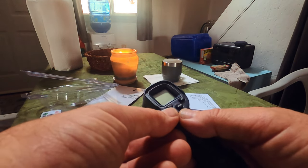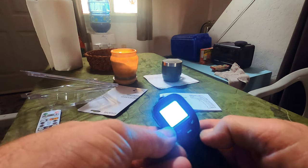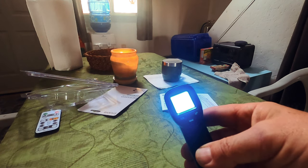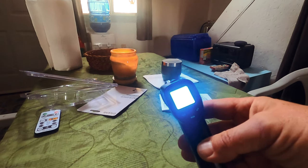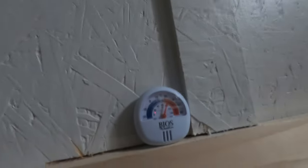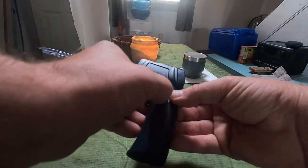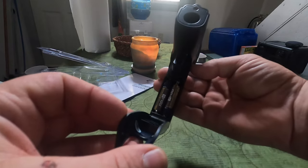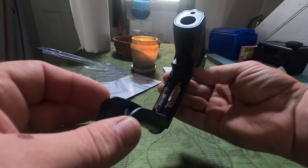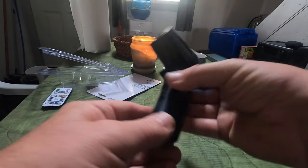Celsius or Fahrenheit, on and off button. It tells you this is actual room temperature — 23.1°C. Is that accurate? Let's look up at the thermostat. Yeah, pretty darn close. Get the batteries in — pops in the side, takes two triple-A batteries. Snap the cover back on and away you go.